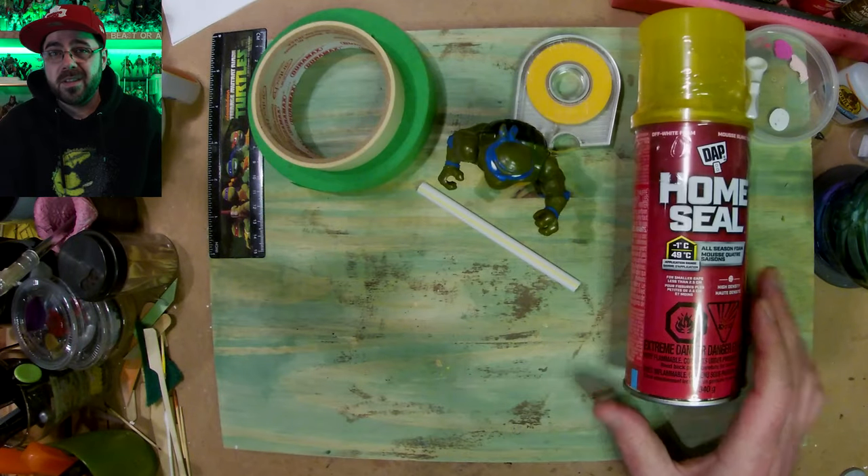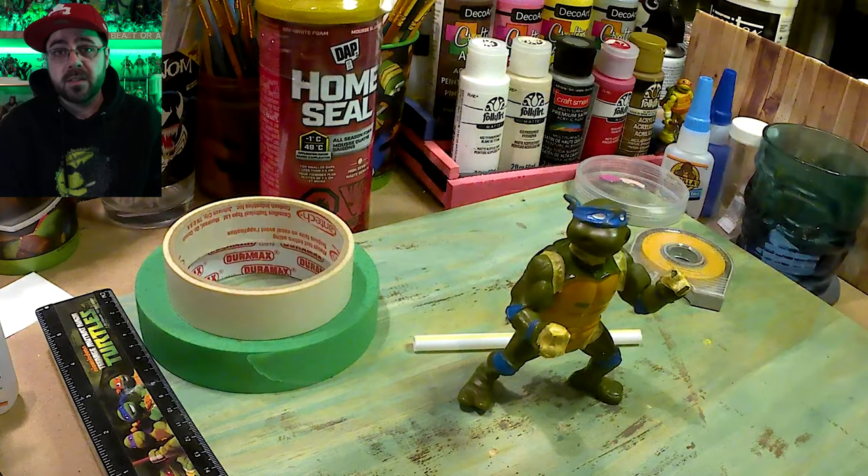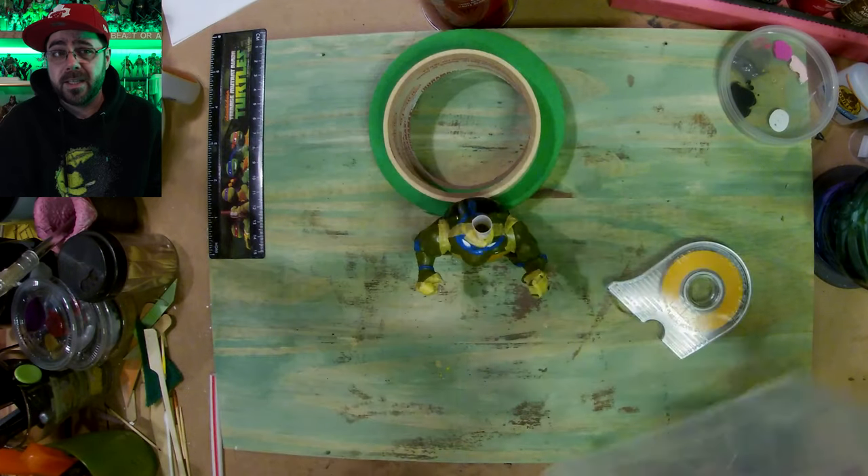Hey, for a while I've wanted to unlock the potential of spray foam. It was on sale when I was shopping and I thought now is as good a time as any.